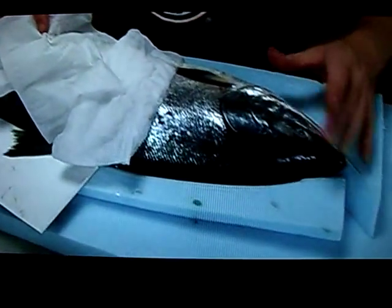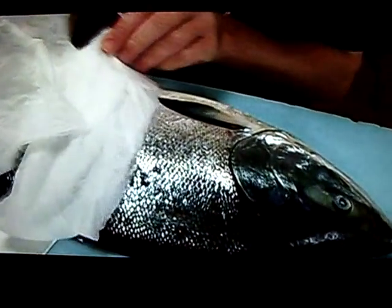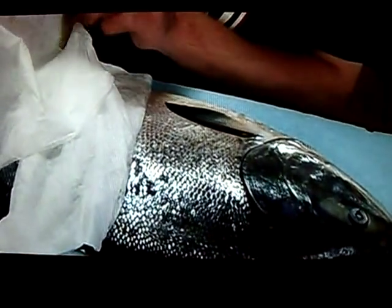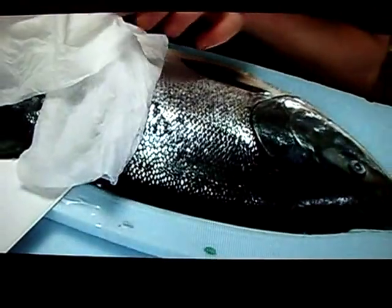The fish is covered with tissue paper just to collect any more moisture, blood, or slime. When you peel it back, you look for blood or slime, so that next time you can be extra careful and know where it's coming from.